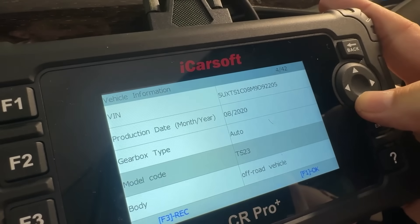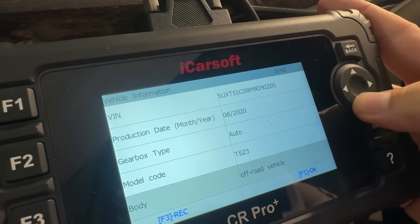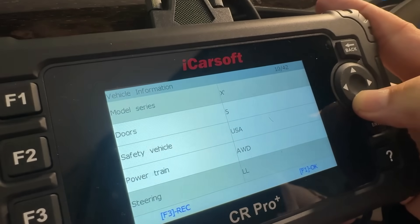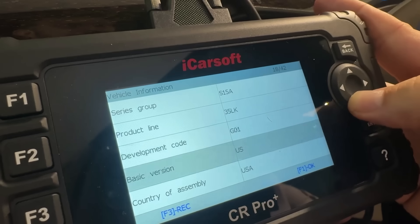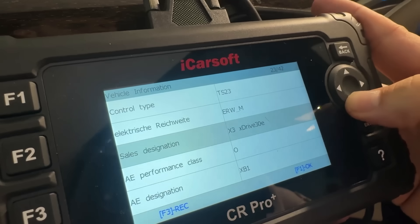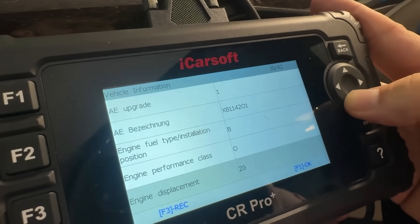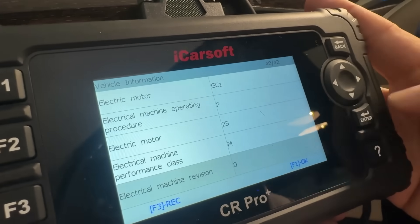It's got an auto gearbox. It's the model TS-23. Body is an off-road vehicle. All-wheel drive — everything you need to know about the vehicle quickly and readily available. It was assembled in the good old US of A, and just a lot of important information that otherwise I would not have known. It's really cool that it's able to scan and pick that up automatically.